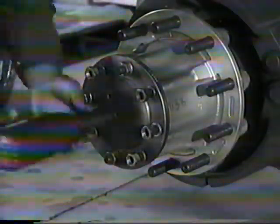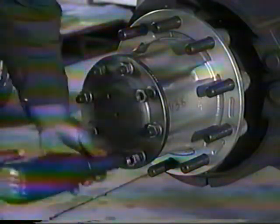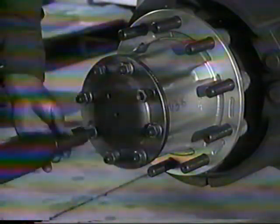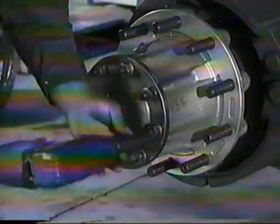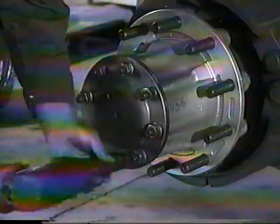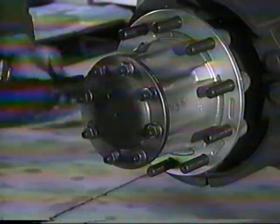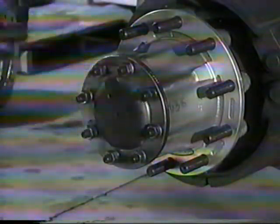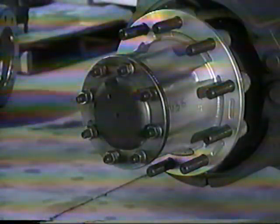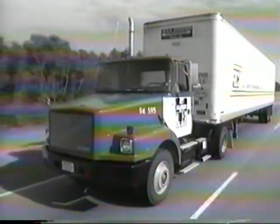The LMS hub assembly provides a means to achieve proper and consistent wheel end play. By tightly controlling the tolerance of key system components, wheel end play of 0.000 to 0.005 inches is achieved. Since proper wheel bearing spacing is designed into the LMS hub, the wheel nuts simply need to be torqued to 300 foot-pounds without backing off spindle nuts. The spindle nuts should never be backed off.